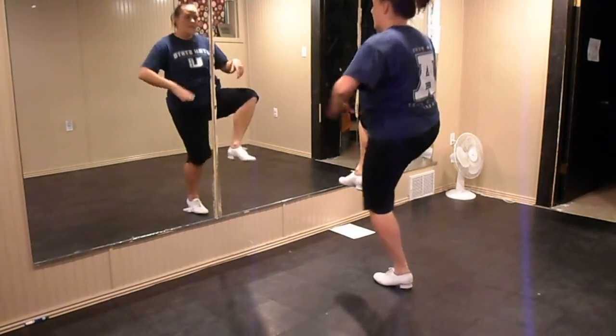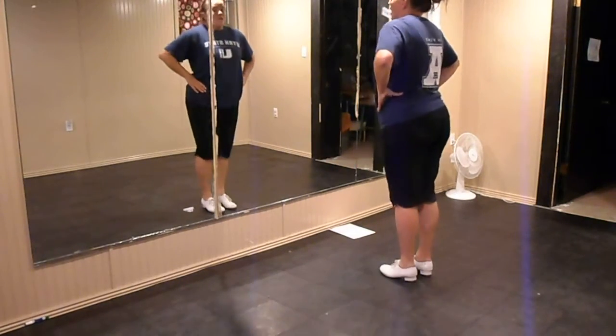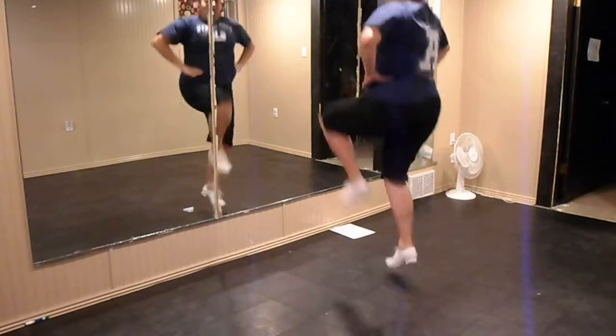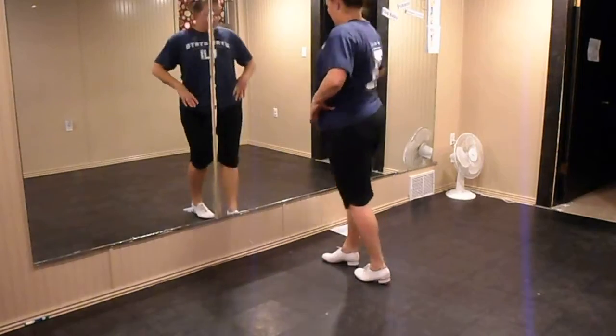So from here, you jump together, lift your left, jump together, lift your right. Okay, so bounce, bounce, freeze, jump left, jump right, and jump.